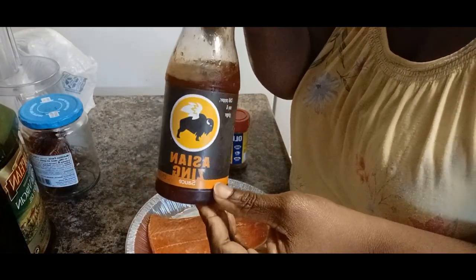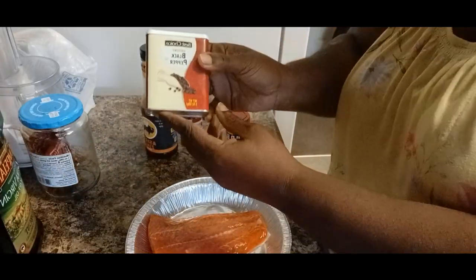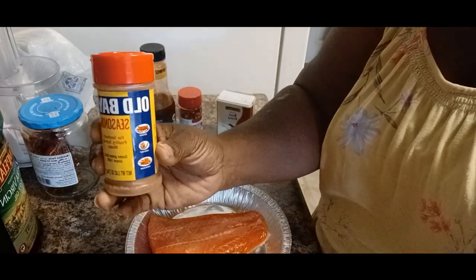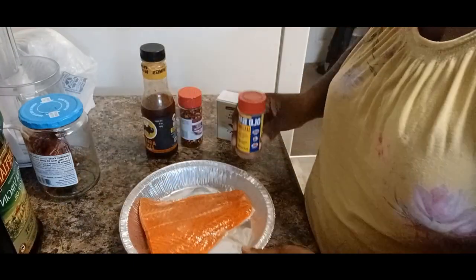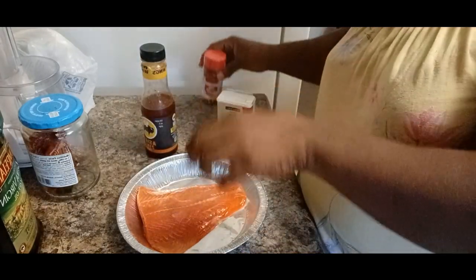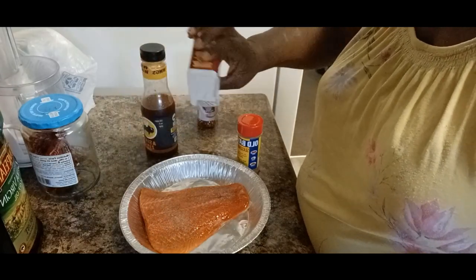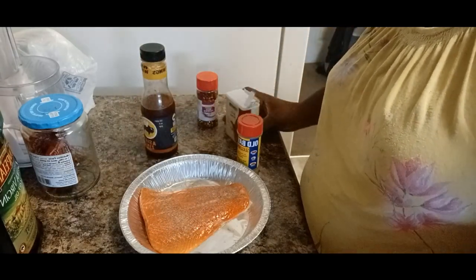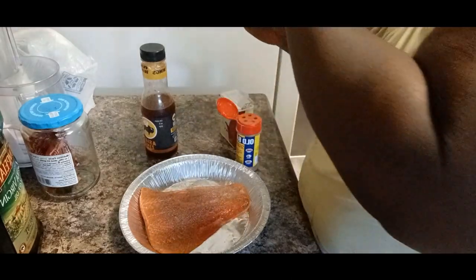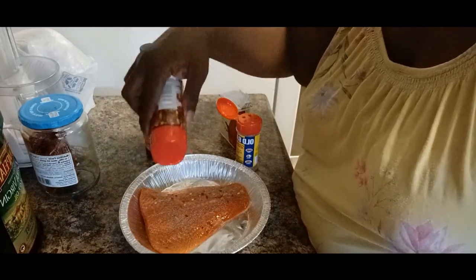Look at that Asian Zing by Buffalo Wild Wings, y'all. That's what I'm going to put on this trout. This gave it a nice flavor. I got some black pepper, I got some Obey seasoning, and I got some red hot pepper flakes. So let's season up this trout just with these three little seasonings. Of course, the Asian Zing sauce gave this trout a bomb flavor.